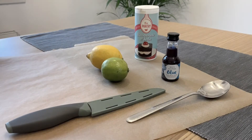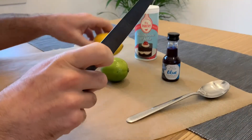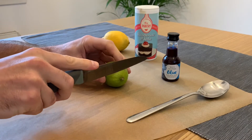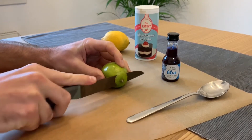Hi, thanks for checking out Youth Scotland's video on how to make lemon volcanoes. You're going to need a few things to take part in this activity. First of all, you're going to need a lemon or a lime, or like us, you could choose to use both to see which gives the best eruption.